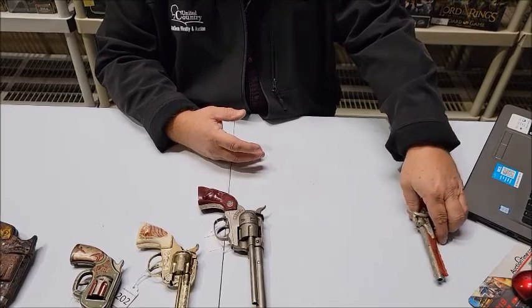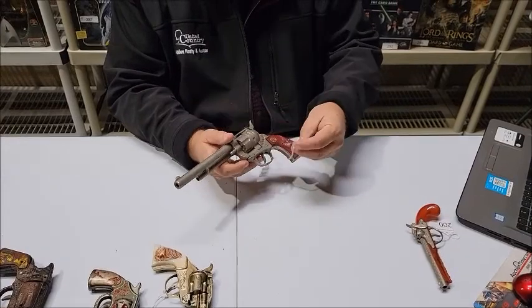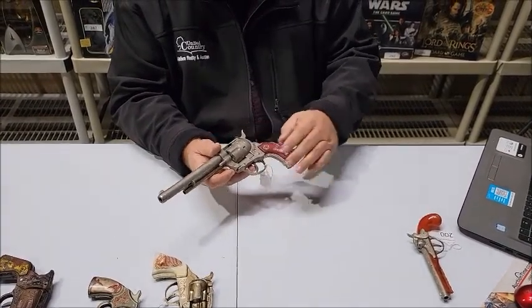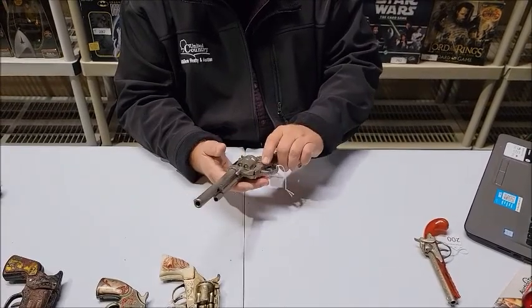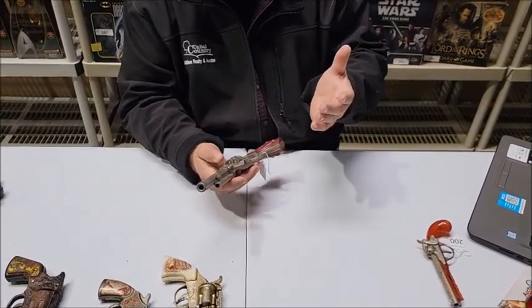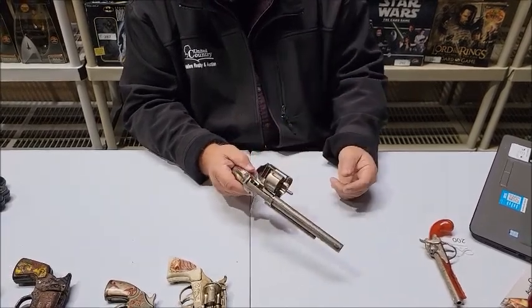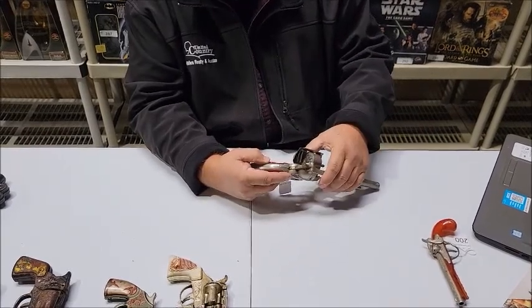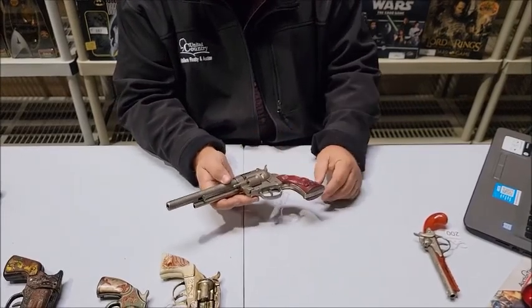Lot number 201 is a vintage Hubley cowboy disc cap gun. This is a really large cap gun — almost real size. It's just a wonderful cap gun. You push there to open it and it holds a disc for your caps. I believe we have some discs in the auction.